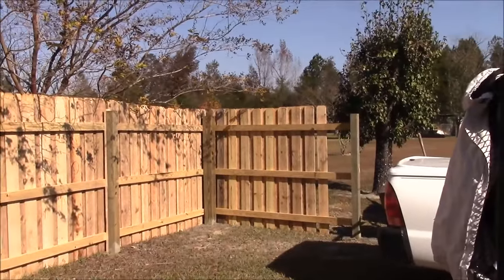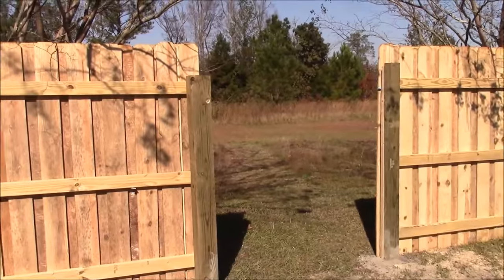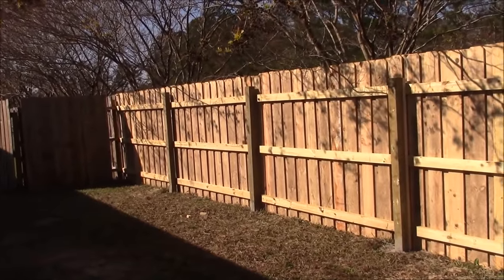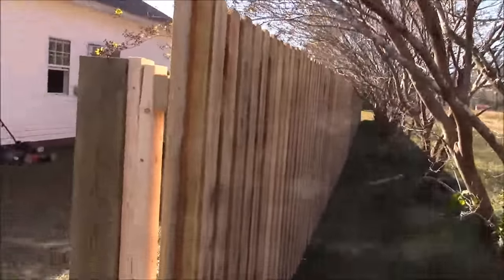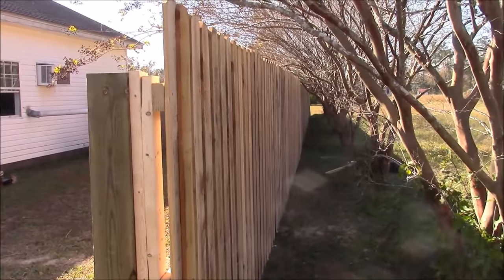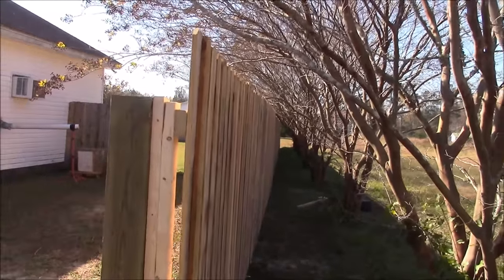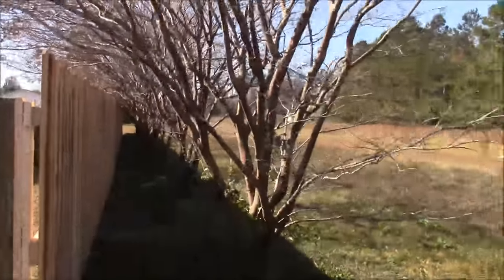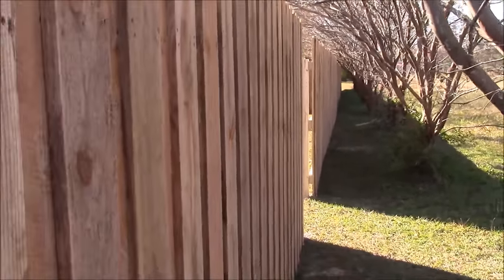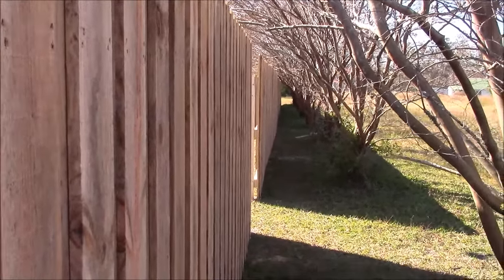Alright, one final look at our fence — there's our 5-foot gap. Let's go outside and look at the outside of it. I was fussing about making this back fence straight and exactly lined up. I think our fussing paid off because that fence looks pretty straight to me.